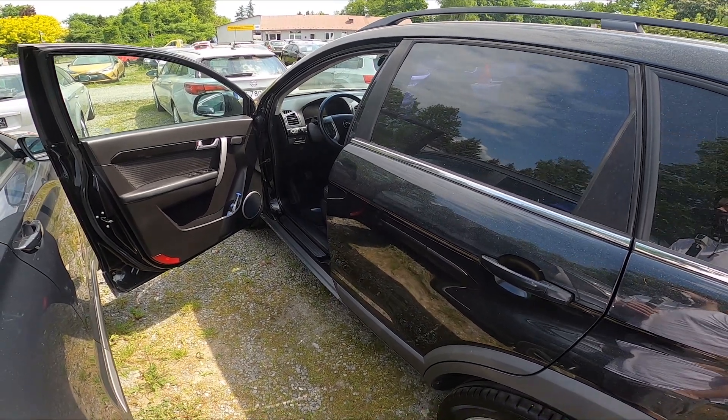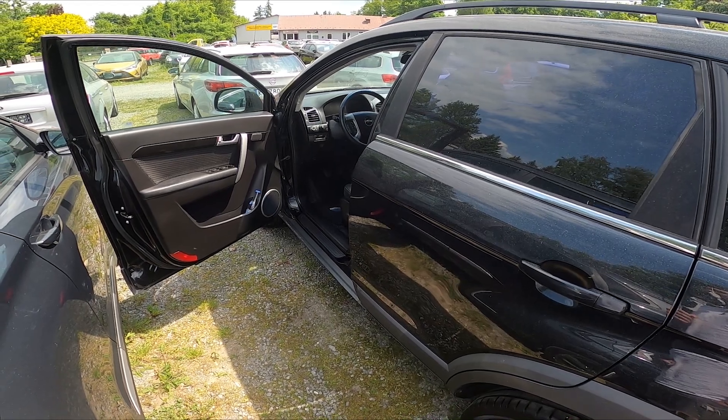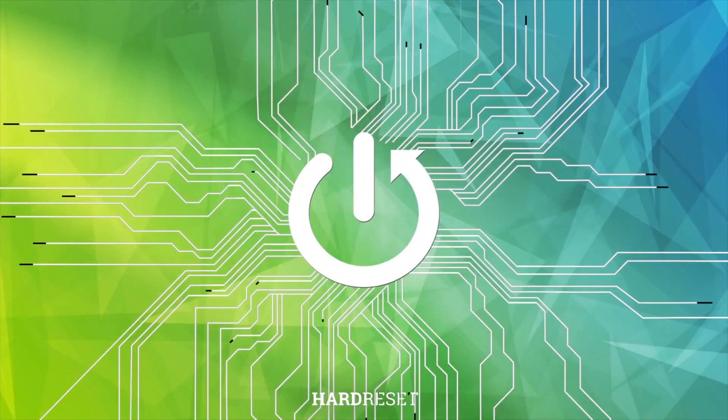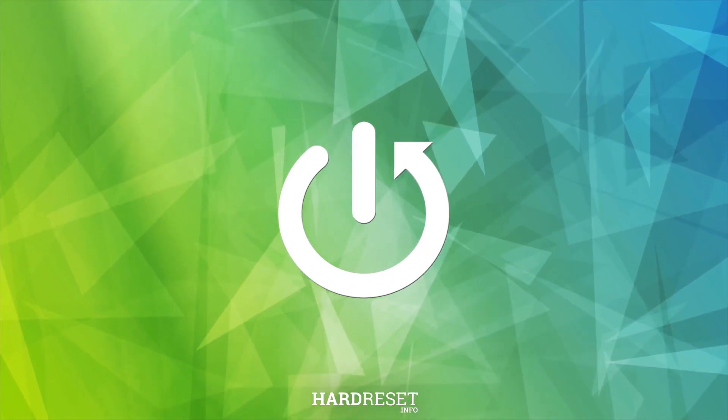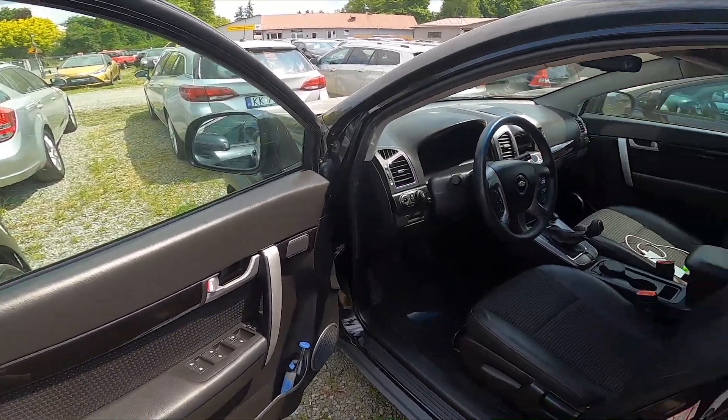Hello. In front of me I've got a Chevrolet Captiva. In this video I'll show you how to change seat position. To begin, let's take a look at the driver's seat.